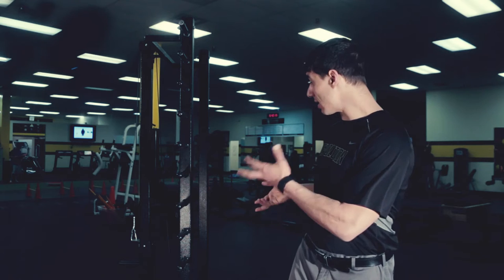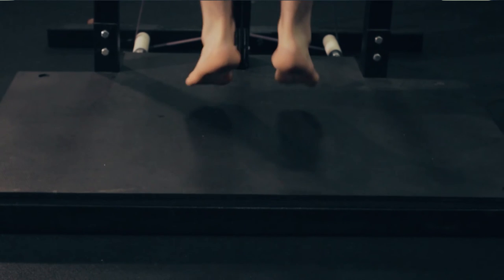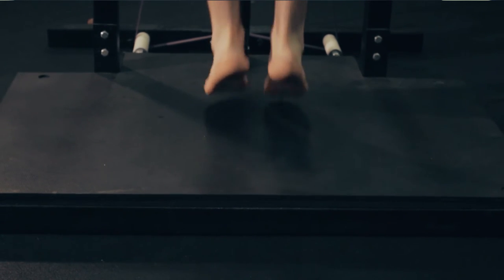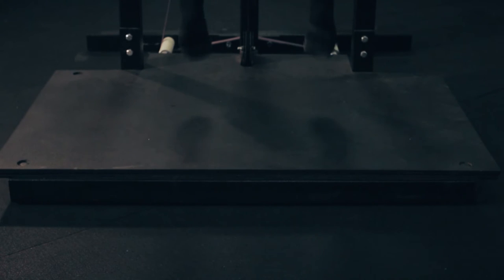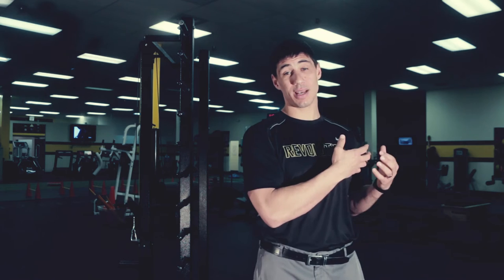We offer it here exclusively at Revolution for our athletes to train, and it allows us to get really quick results — teaching somebody how to land, absorb impact, and then rapidly create force coming off the ground. You want to be a fast jumper, not necessarily the most explosive. When you try to increase explosiveness without being able to increase your landing softness and turn that into a fast jumping mechanic, it doesn't allow you to continue doing high-level plyometrics, which ultimately leads to injuries — which is what I end up seeing on my side.